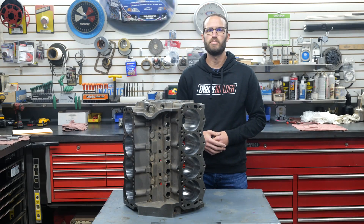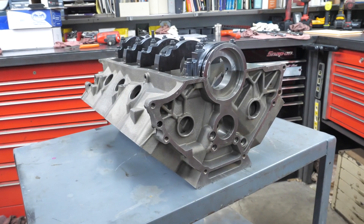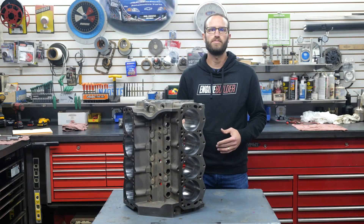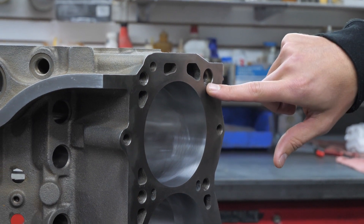To match various applications, the Manowar block comes in various deck heights, such as 8.2, 9.2, and 9.5. For our build, we went with a 9.5 deck. The Manowar accepts virtually all Windsor-style cylinder heads and also has provisions for 6 head bolts per cylinder for more secure gasket clamping, which is useful in nitrous or boosted applications.